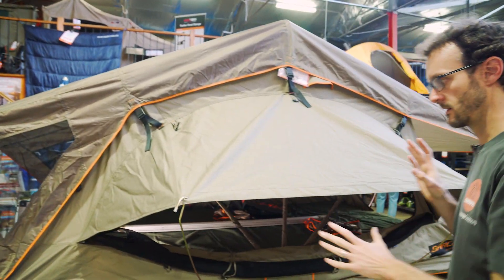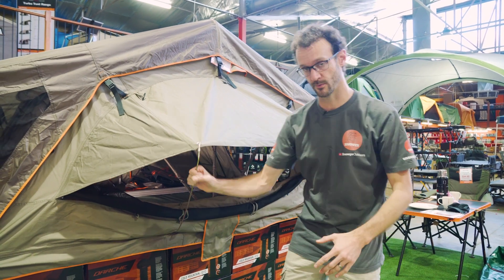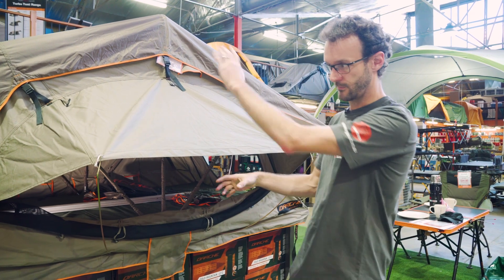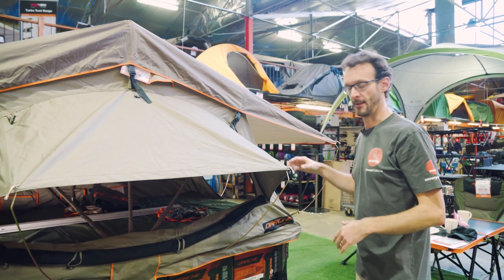On each side of the Intrepidore are these little weather protected awnings that cover windows. Now you can set these up from inside the tent — you put these poles in place or take them out for pack up. If it's wet weather, you can fold this out, sit inside, and set these up without having to stand in the rain. Alternatively, you can just fold them right up and out of the way.